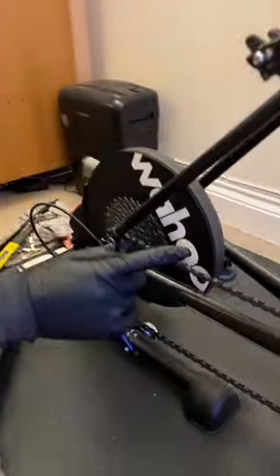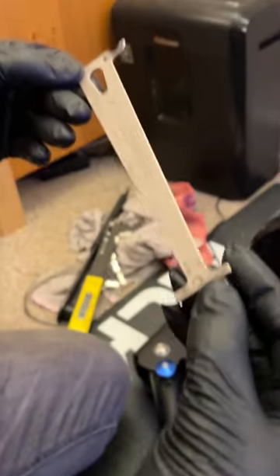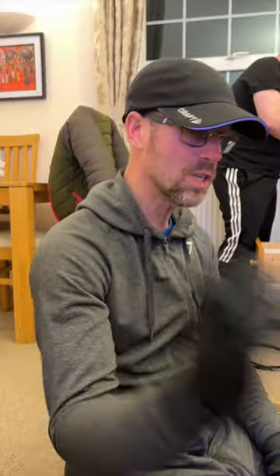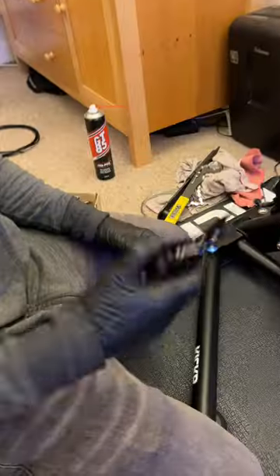We're going to change the cassette and chain - they have quite a bit of wear and tear. I'm going to measure the wear with my trusty Park Tool chain wear indicator at 0.5. Drop it in there and see - well and truly gone, that's closer to 0.75 actually. Your performance is going to dip considerably - gear shifts won't be as crisp, it'll be noisier, with a lot of salt dripping from sweat and everything.